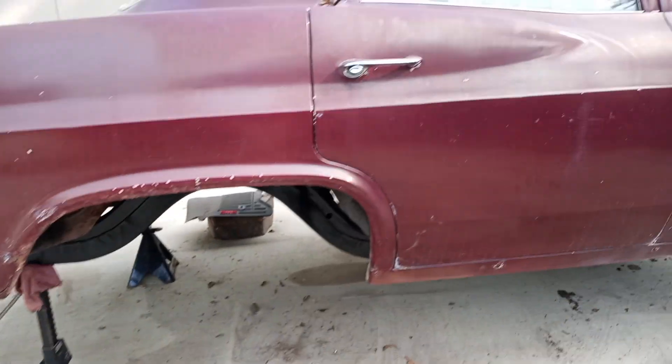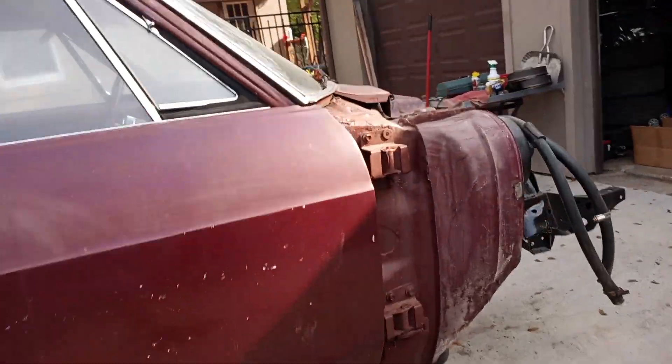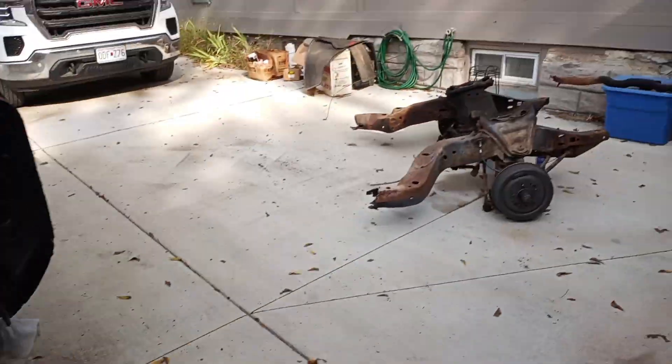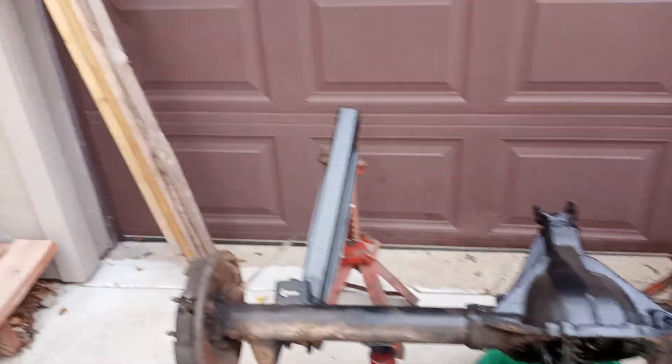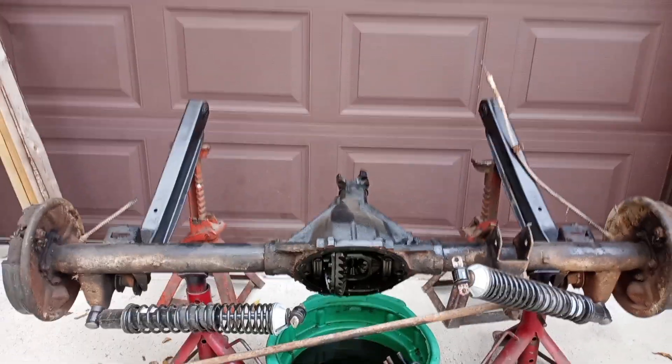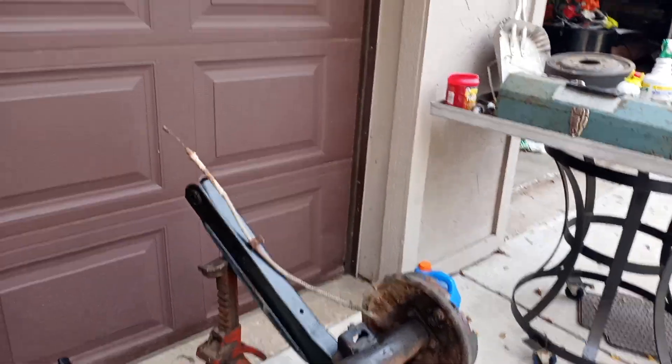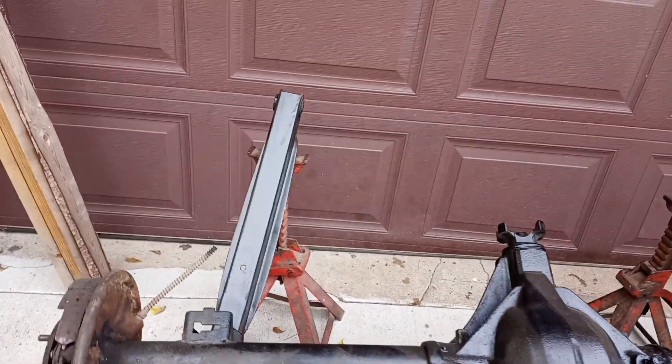Today we're going to focus on finishing cleaning and painting the differential. Got the plate off for service, got some new hardware, and we'll get this thing bolted in.